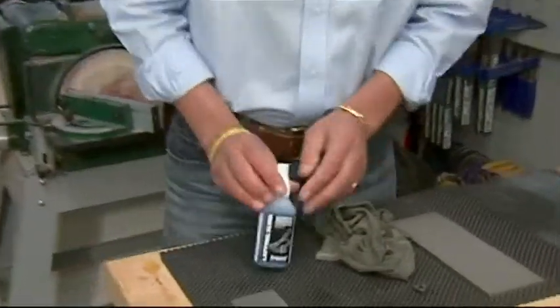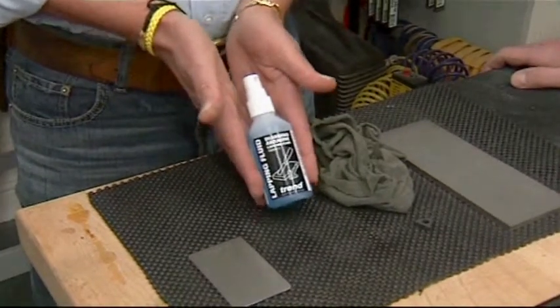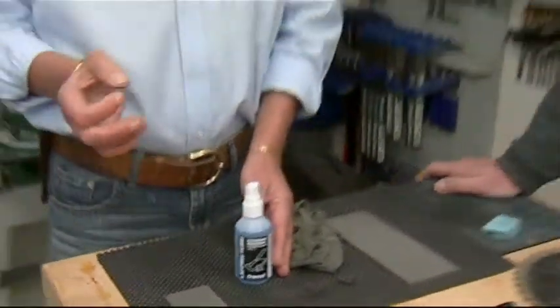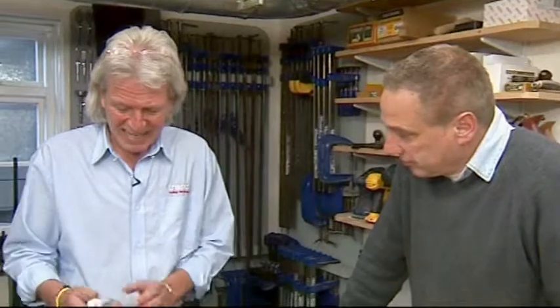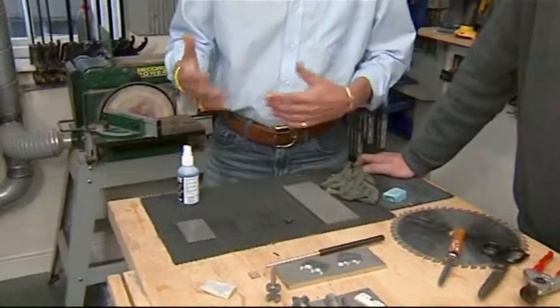This is a petroleum-based lapping fluid which Trend recommends for their products. It is petroleum based, it has been used in engineering for over 35 years and it is a very, very fine oil. It's absolutely superb. It's not cheap, but with this atomiser top I would suggest that that is all you need when you're working with it, and with average use I would expect you to get close to 12 months use even out of that sort of size.